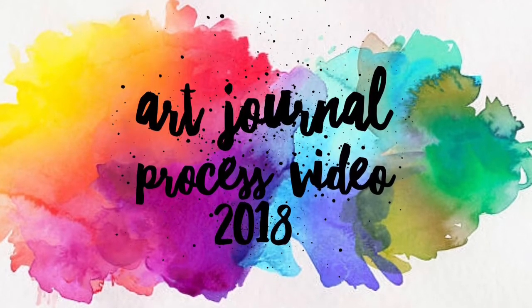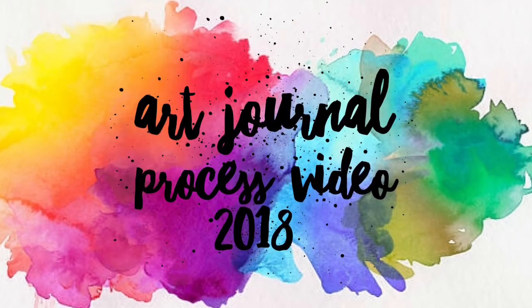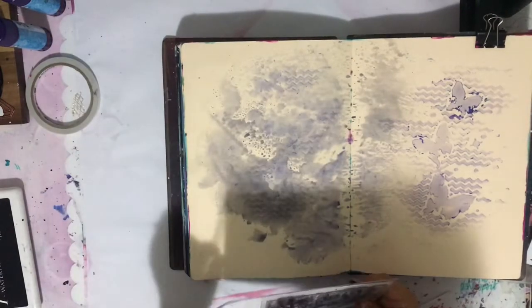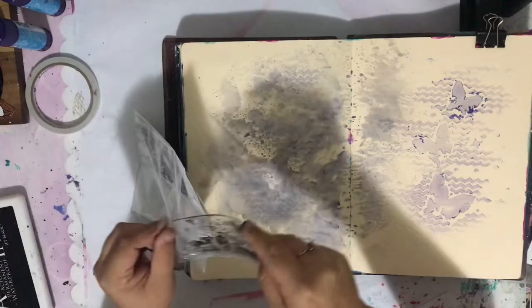Hello lovelies and welcome to the channel. I have a very quick art journal video for you today, mostly because before I overload you with Christmas videos and December daily — which I totally plan to do in the next two days — I thought I'd give you something a little bit different to watch.